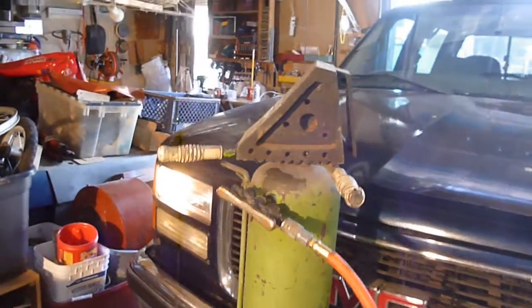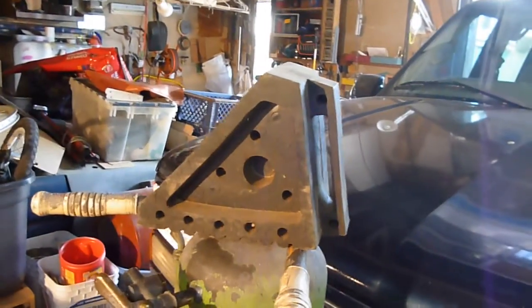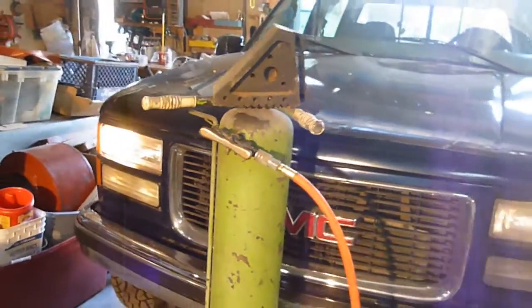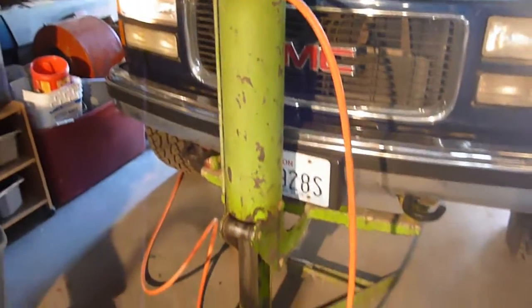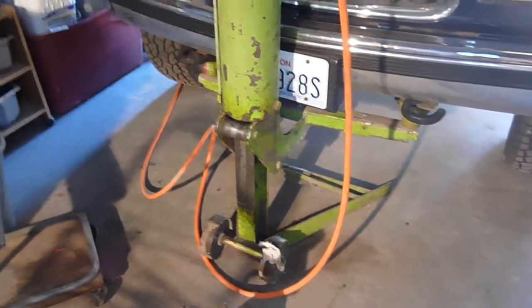Also, once you're done, put it back in park and put one of those wheel chocks behind the back tire — real cheap at Harbor Freight, works real well. And then obviously you've got to put it back into neutral to bring it back down, or it can actually fall backwards on you. So there are some steps in using jacks like these. Just be careful.